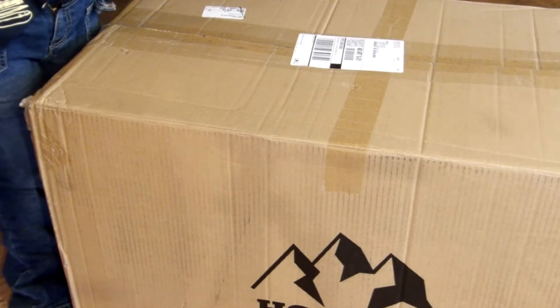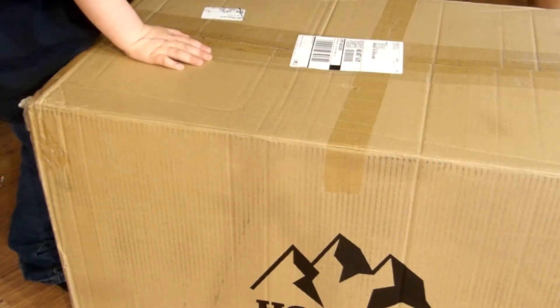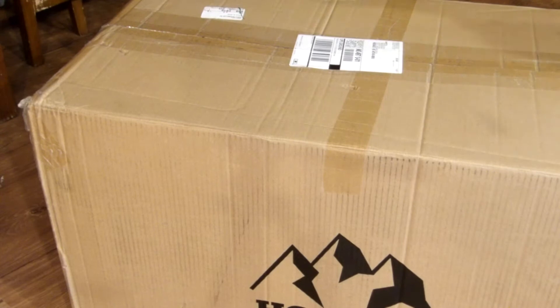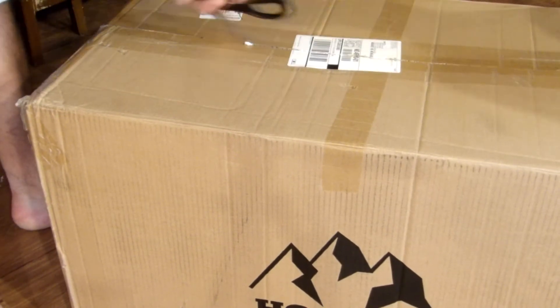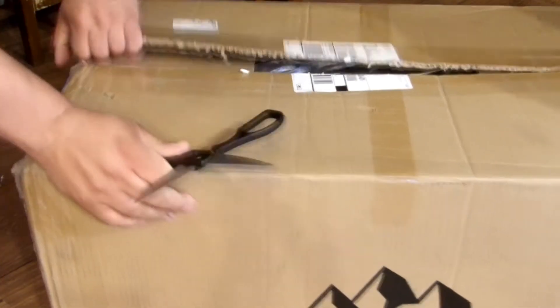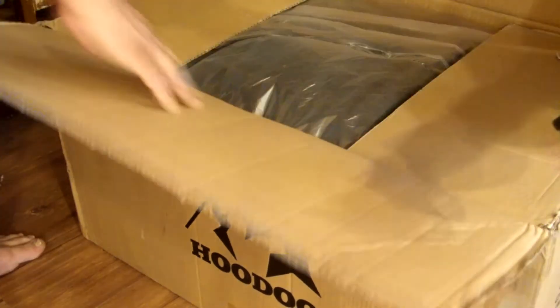Everyone's excited — you excited? What's in here, what do you think is in there? A camper? We need to open that up now so we can get in. We need to cut it. It's all right — it's a camper? We'll see what's in there.